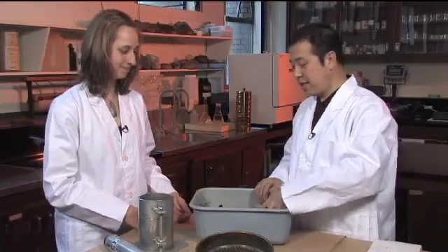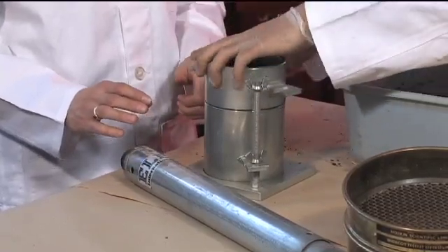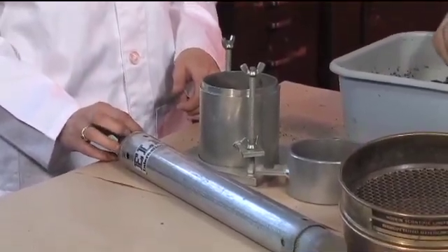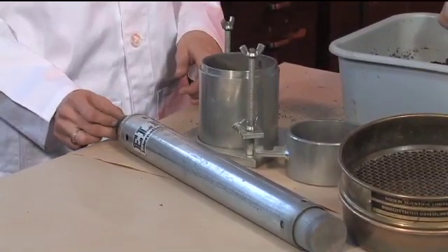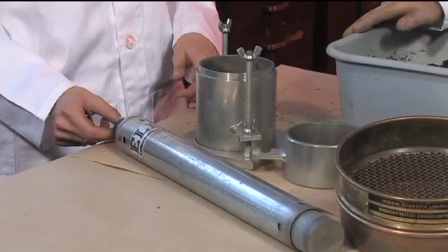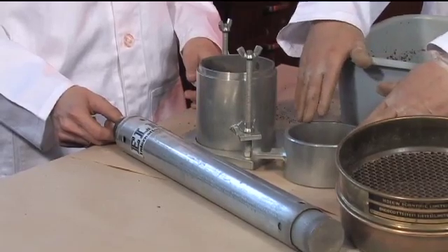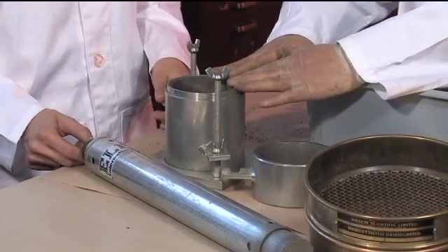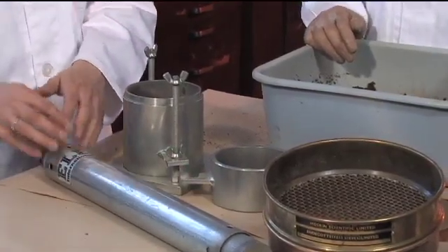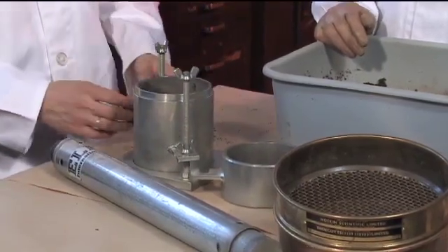Now we just put the sample into this mold. The mold has two parts — this top part can be detached. This is the rammer we will use, and its weight is 2.5 kilograms. During the test, you let the rammer drop from a height of 302 millimeters to apply the compaction force to the sample in three layers. Everything is standardized — the height, the weight of the rammer, and the size of the mold — so the test will be the same at any laboratory and you can compare values.